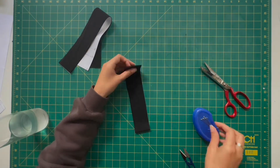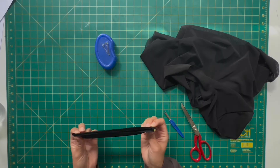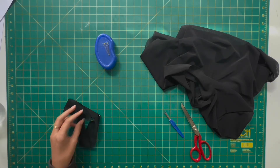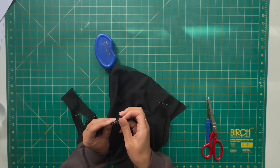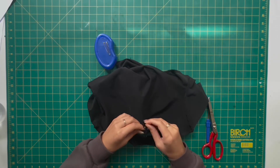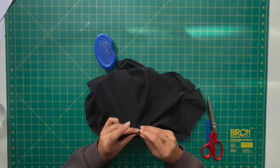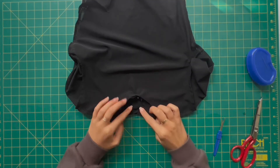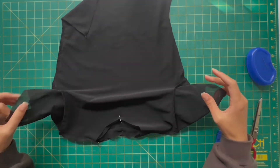Moving on to the neckband, we're just going to repeat the same steps that we did earlier for the waistband. Here we are with the neckband — we're finding the center front and the center back and adding a pin as a marker. Then I grab the t-shirt and find the center back and center front of that neck area so that we can join those two sections together. Once you have that neckband applied with the pins, take that across to your overlocker and overlock that edge, and then the neckband will be done.